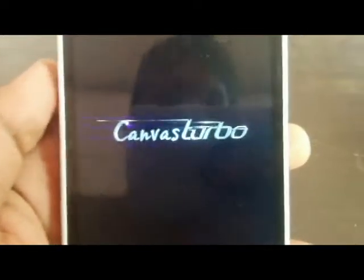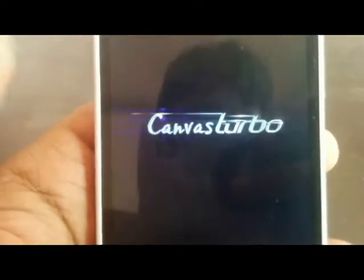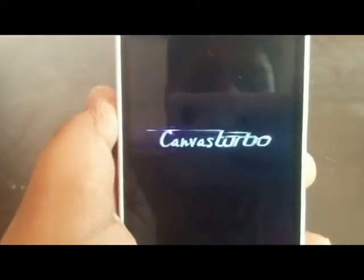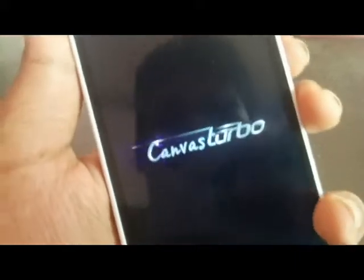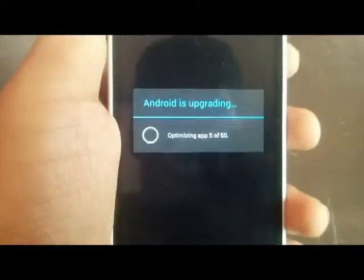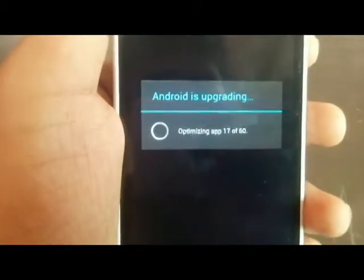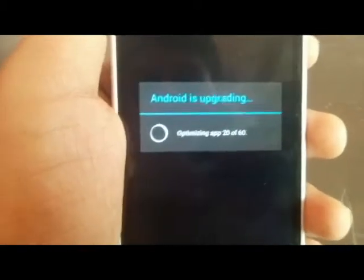I was using the Galaxy Note 3 ROM. The download link is also in the description. It was ranking and picking up my device. Let's check it out when it is going to start. It is optimizing apps — let's wait for it to complete.